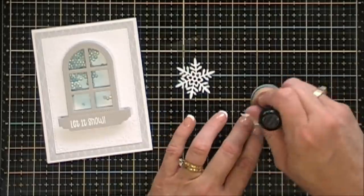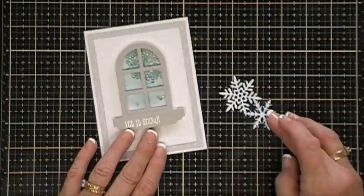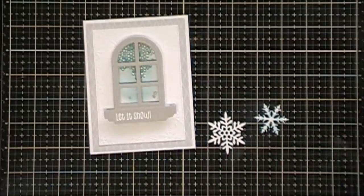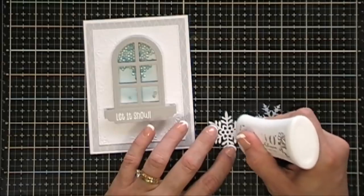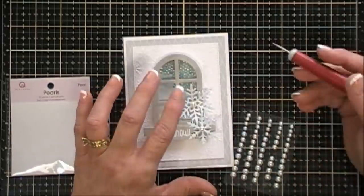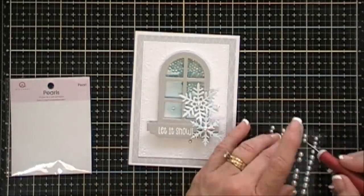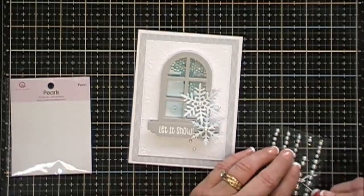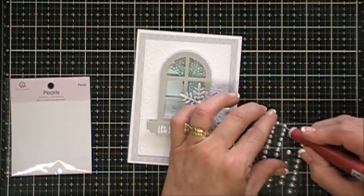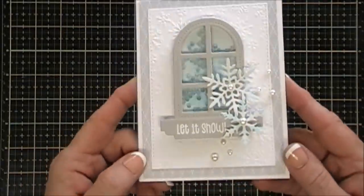I'm adding a little color to my snowflakes by using my blending tool with the leftover Tumbled Glass ink to shade the edges. I glued down my snowflakes and added white pearl embellishments around the little snowflakes too. That finishes off my winter card — super fun and easy! Here are some close-ups.